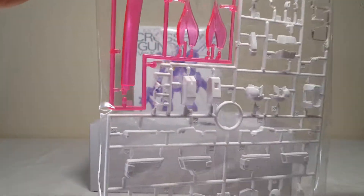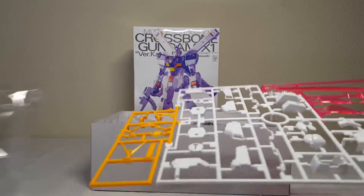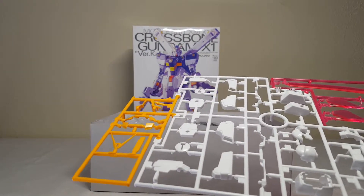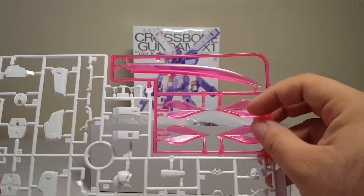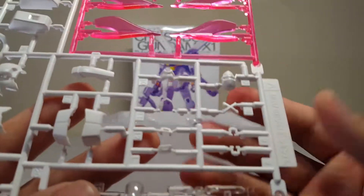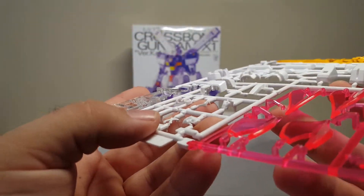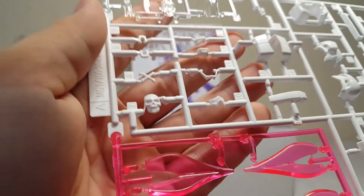Alright let's get this open. Of course we've got the A runner, which is the multi-color multi-plastic runner. Bags on the floor! So we've got the beam effect parts — the weird knuckle-y things, the beam sword — and we have some incredibly tiny parts. Holy crap, I'm gonna have to be insanely careful with some of these things.